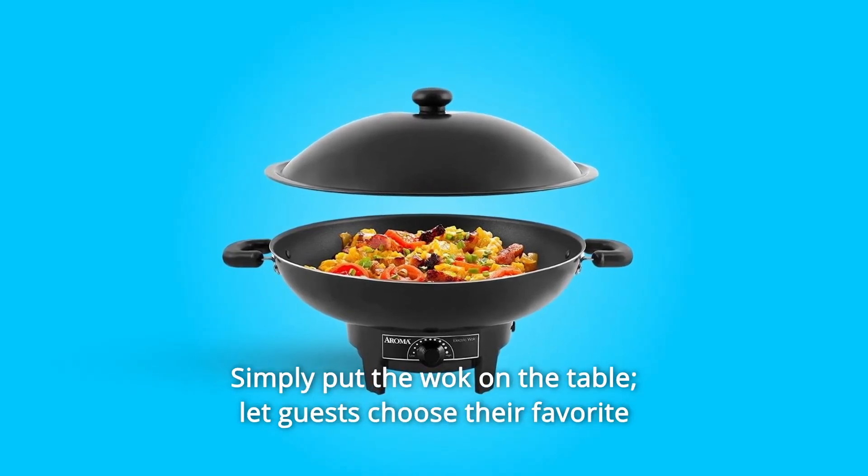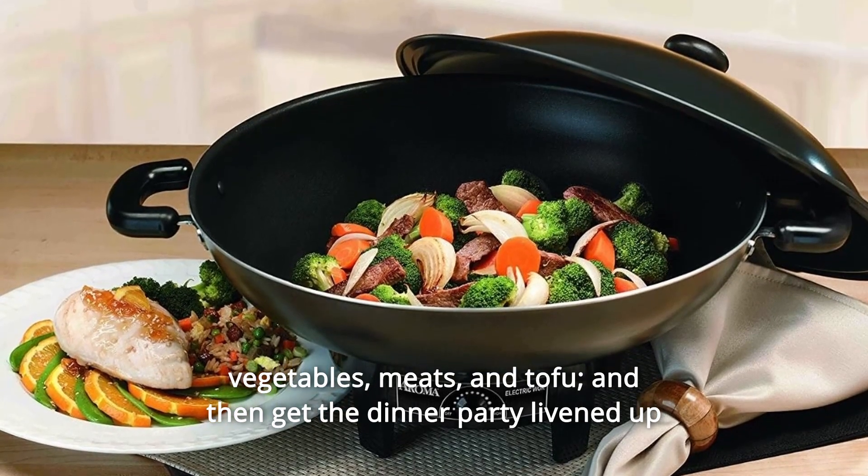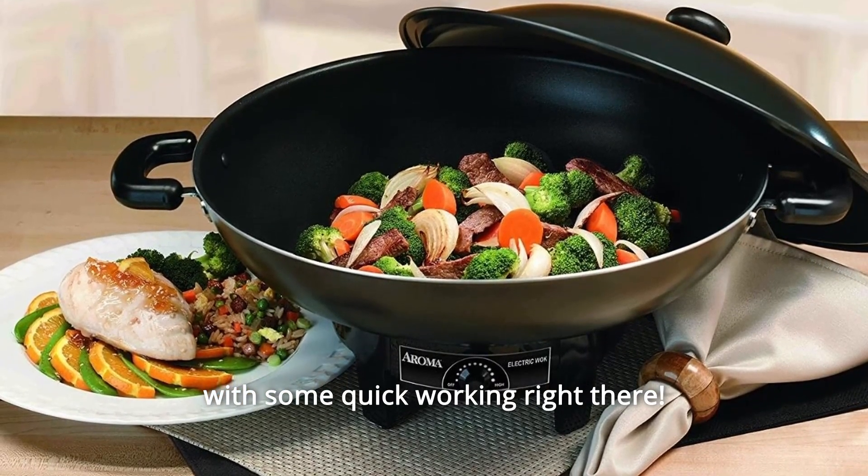Simply put the wok on the table. Let guests choose their favorite vegetables, meats, and tofu, and then get the dinner party livened up with some quick wok cooking right there.